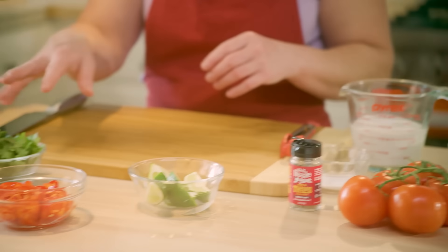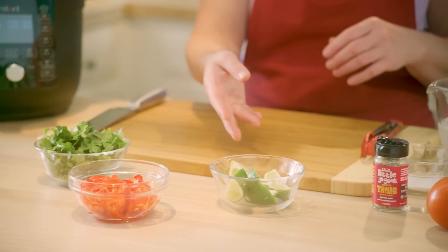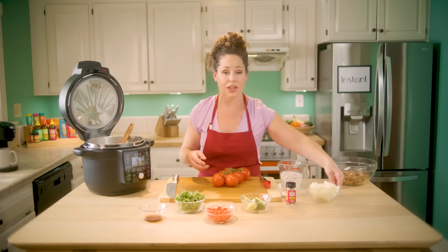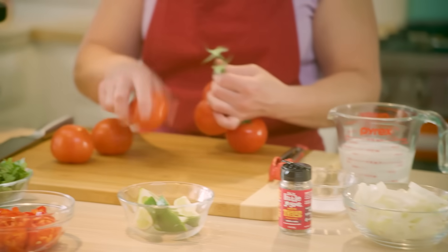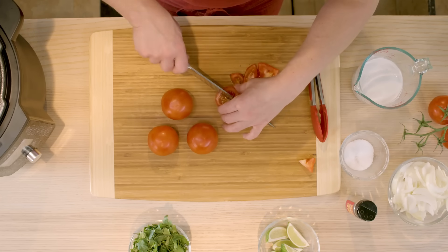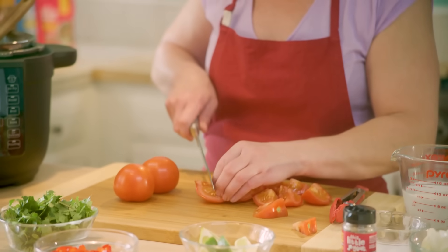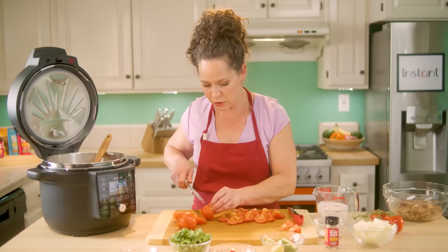I've got some toppers: cilantro, a little bit of Fresno chilies to add a little heat, some lime juice which is going to bring the brightness. I've got some sweet onions that we're going to add in with our chicken and coconut milk to make the soup, and I've just got some fresh vine-ripe tomatoes which are pretty easy to find year round. As we're pressure cooking, these are going to break down and really help make this delicious broth. If you're unable to find fresh tomatoes you can definitely use canned tomatoes — you just want the nice big chunks as opposed to tomato paste or ground up tomatoes.